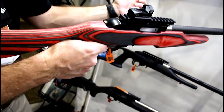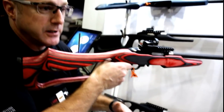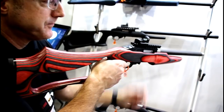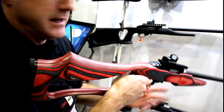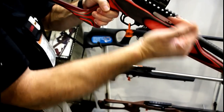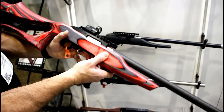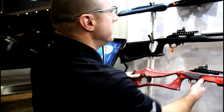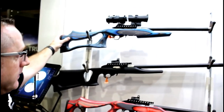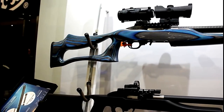The left-side charging handle makes it significantly easier. When you're shouldering the gun and shooting, if you need to do a reload and charge that handle or clear, you don't have to take your strong hand off the gun. And if you're left-handed and want to switch to the other side, you can put the charging handle back onto the right side. Fun gun to shoot, extremely lightweight and fast, and very accurate. We offer this model in several colors: the red Boyd stock, blue, and gray.